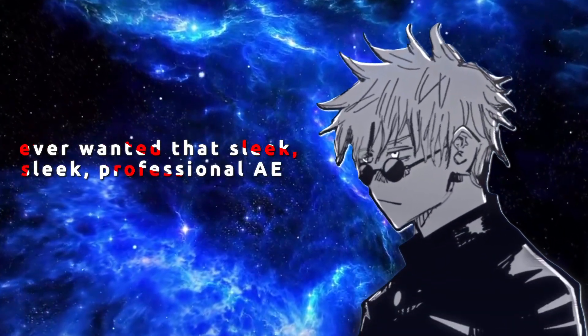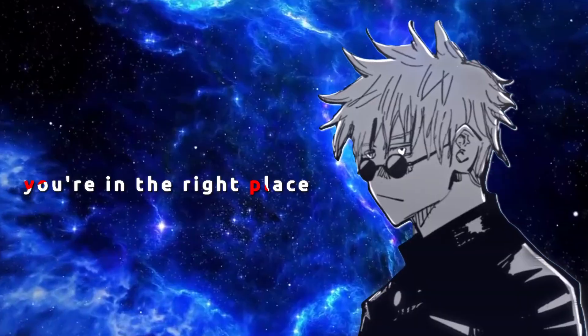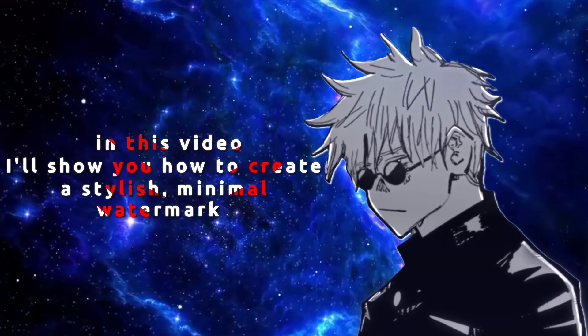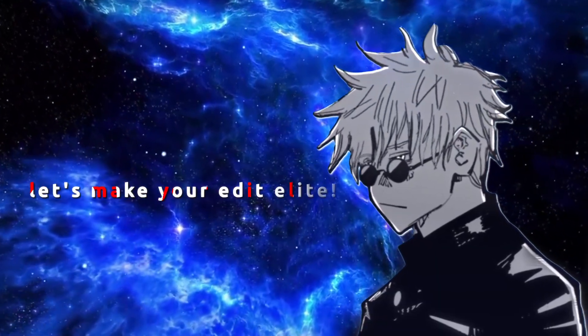Ever wanted that sleek, professional After Effects style watermark in your light motion edits? You're in the right place! In this video, I'll show you how to create a stylish, minimal watermark that gives your edits a premium touch — perfect for branding your content. Let's make your edits look elite!